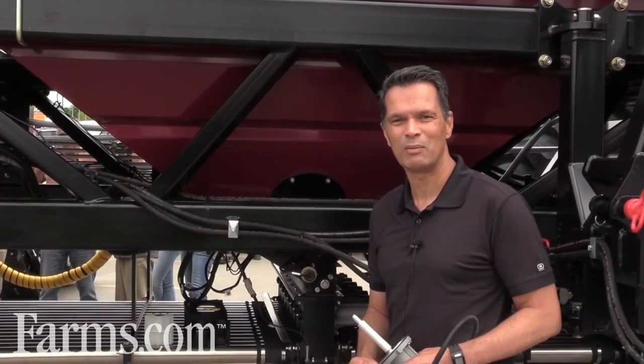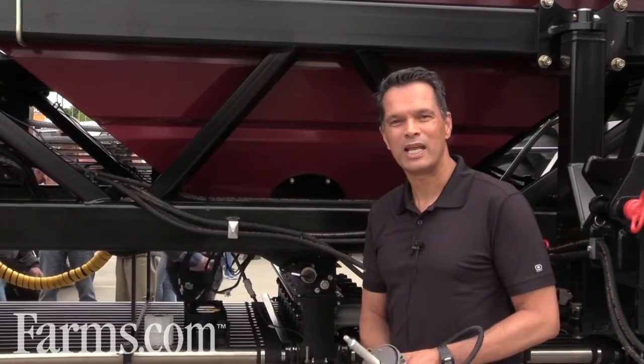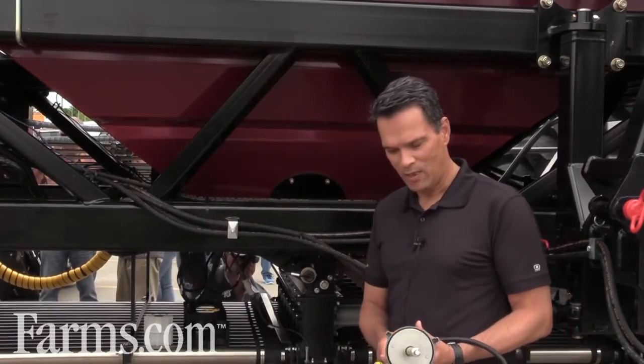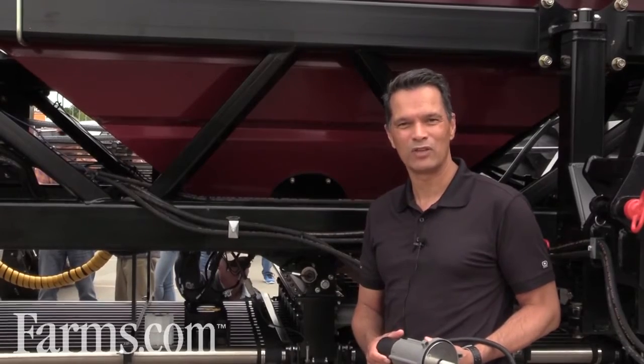Hi, I'm Peter Clark, CEO with Seedhawk, and I'm here to talk to you a little bit about our new metering system, Phoenix 3. It's quite a substantial change from our metering system that's been on Icon for the last two years. And I'm going to go over some of the changes that are most substantial for the new design.